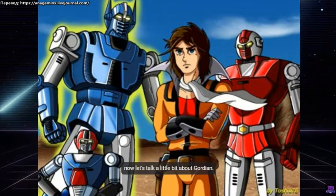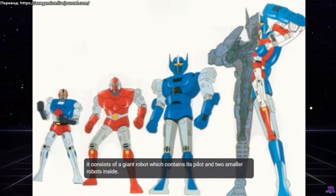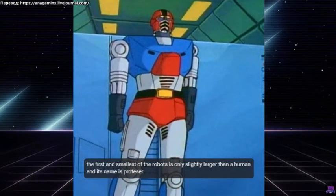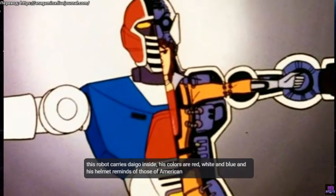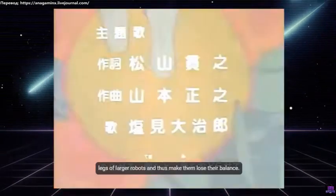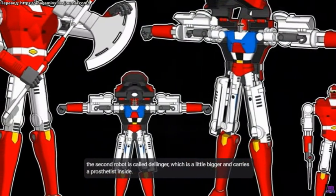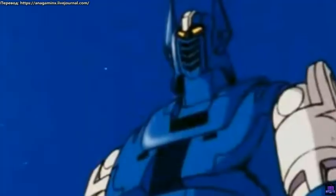Now let's talk a little bit about Gordian. It consists of a giant robot which contains its pilot and two smaller robots inside. The first and smallest of the robots is only slightly larger than a human, and its name is Protizer. This robot carries Dago inside; its colors are red, white and blue, and its helmet is reminiscent of American football helmets. It uses a weapon shaped like a football, which it uses to cross the legs of larger robots and make them lose their balance. The second robot is called Dellinger, which is a little bigger and carries Protizer inside. Dellinger is red and white in color and uses a sword, and sometimes an axe, to fight.